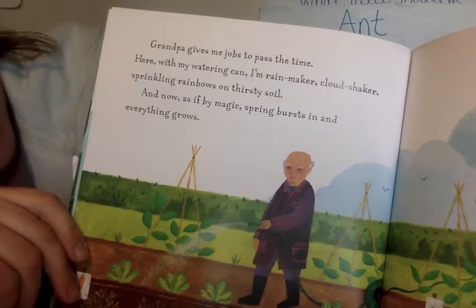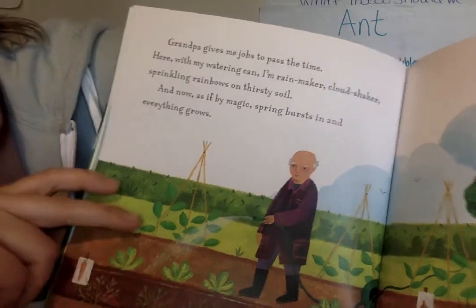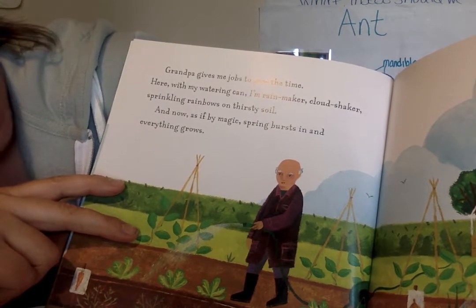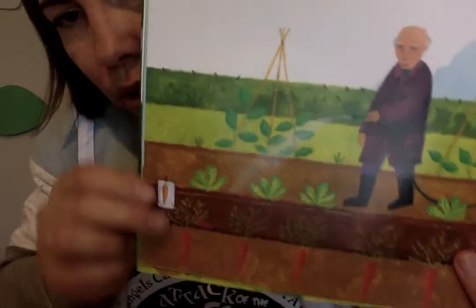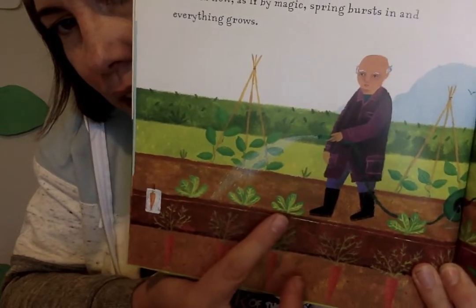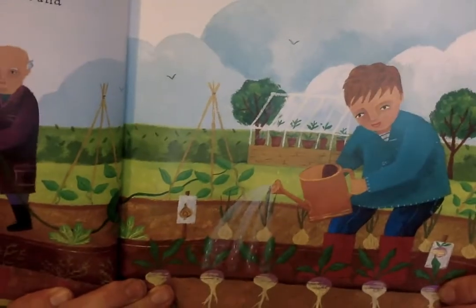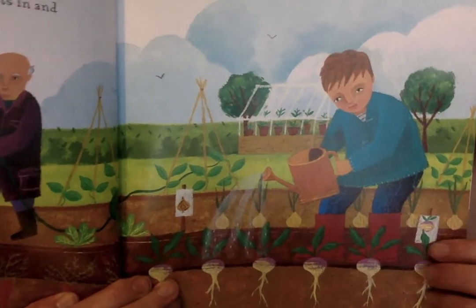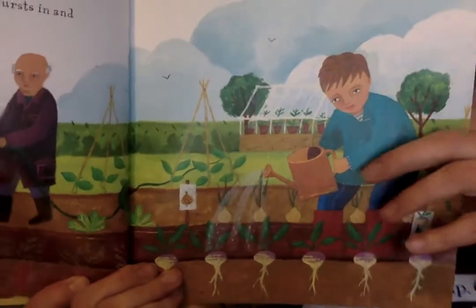Grandpa gives me jobs to pass the time. Here with my watering can I rain — I'm a rain maker, a cloud shaker — sprinkling rainbows on thirsty soil. And now as if by magic spring burst in and everything starts to grow. Oh my goodness, look at all those things — there's some carrots, looks like there's some lettuce, maybe some peas. There's some radishes, maybe some turnips, some more peas. Oh and there's a greenhouse — a greenhouse is where you can grow things that need to be a little warmer.